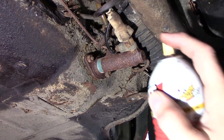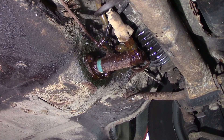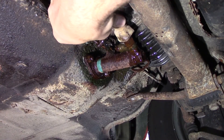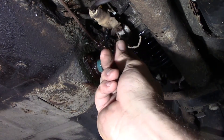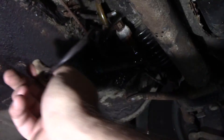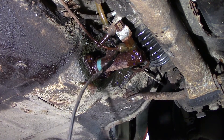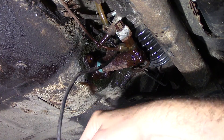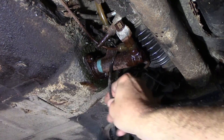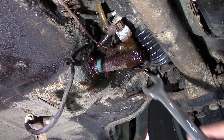We'll start off by getting some penetrating blaster on all this stuff. This is the brake light switch — go ahead and unhook that. I don't think it's hot all the time, but I could probably get a meter and check that. Worst case, the brake lights come on. I may have to do something different there. That's the brake light switch — it looks like a 19mm.